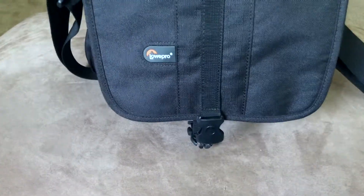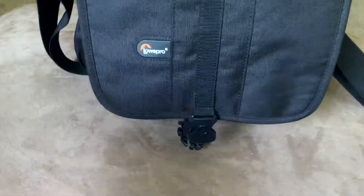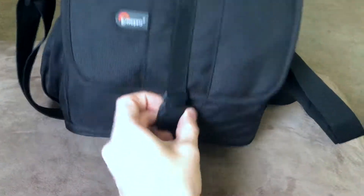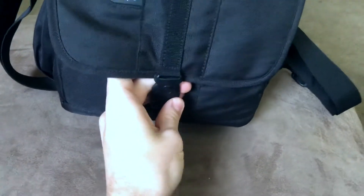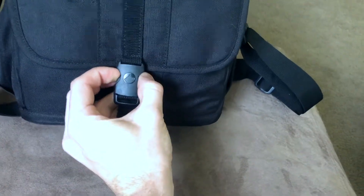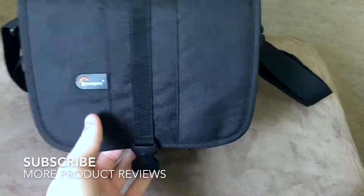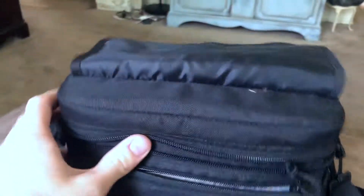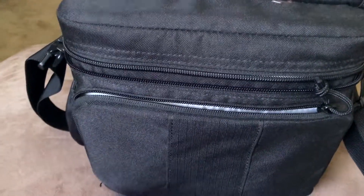One thing you'll notice is this little buckle on the front — you can buckle it up with one hand. It's nice and secure. I've had this thing for a few years and never had any issues with it. It's a nice quick-release buckle so you can get into your bag quickly. Below that you have the zipper, which zips all the way around the main pocket.